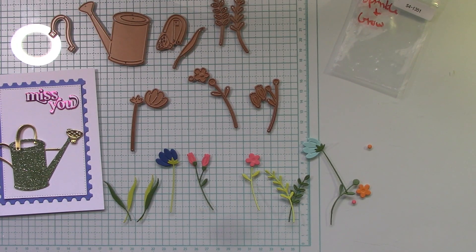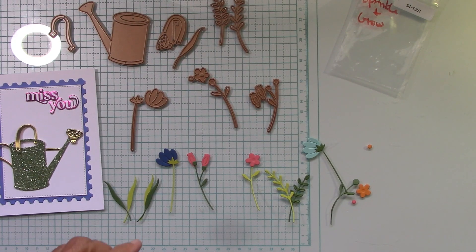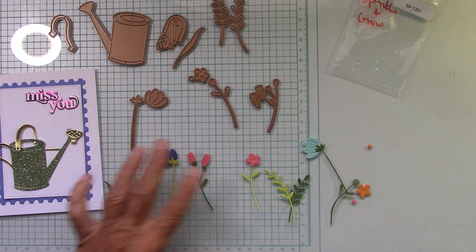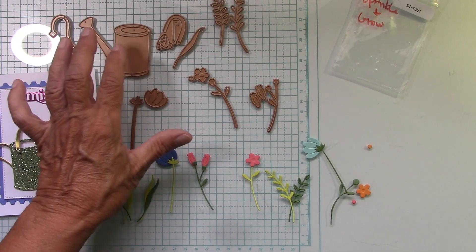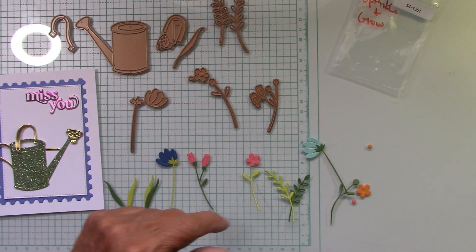We're going to work with the Sprinkle and Grow die set from the Out and About collection in this video, and it's just so pretty. I love the little flowers and especially the watering can. I don't have a die set that has watering cans, so I was happy to have this.